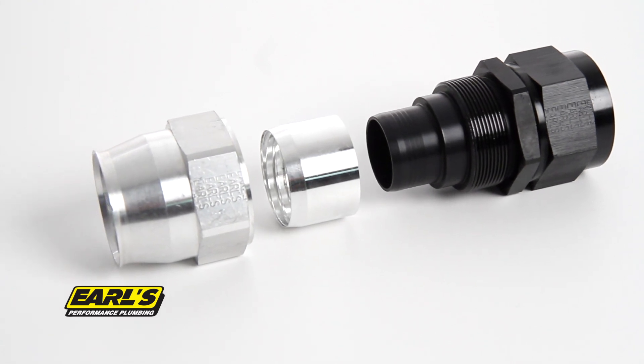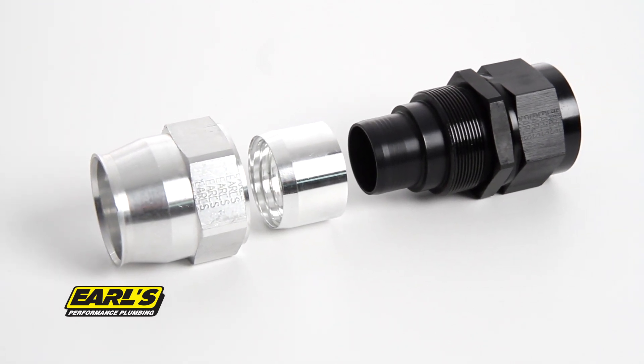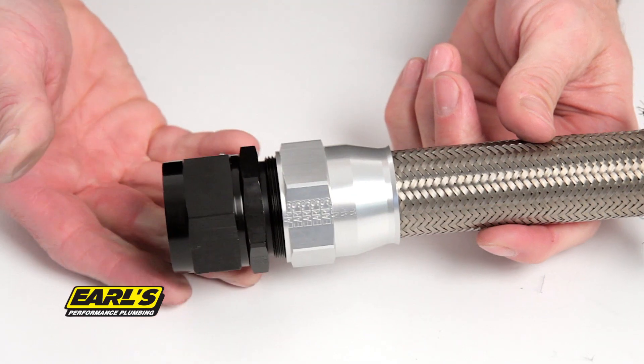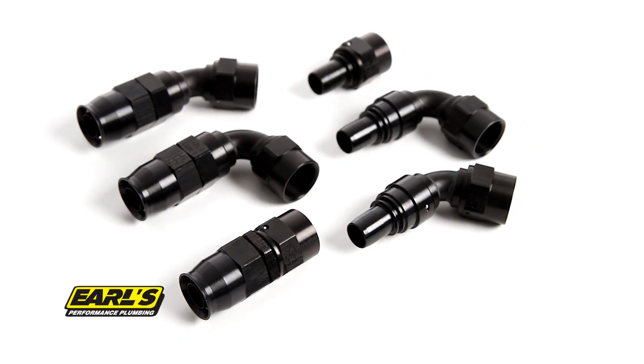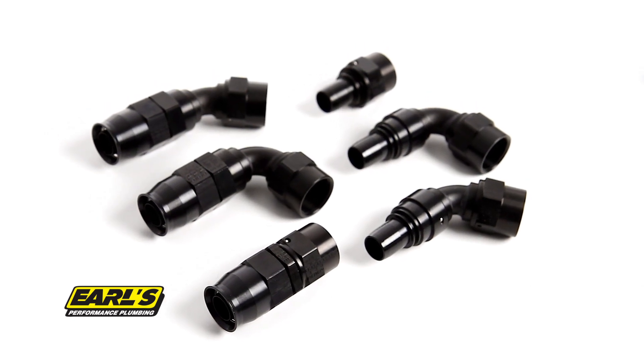Earl's Ultra Pro fittings feature components machined from high strength 20-24 aluminum to strengthen and maintain thread integrity, allowing the fitting to be reused multiple times.